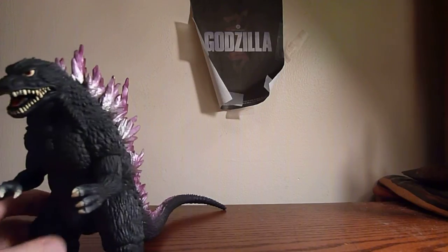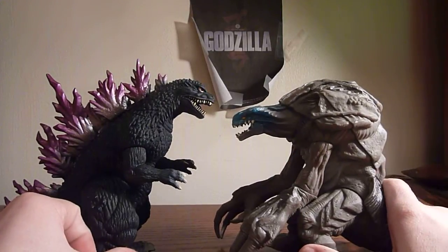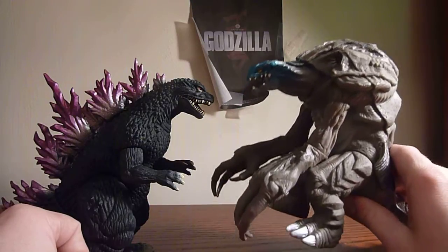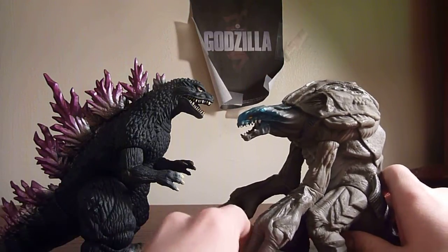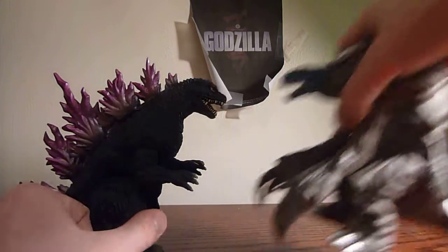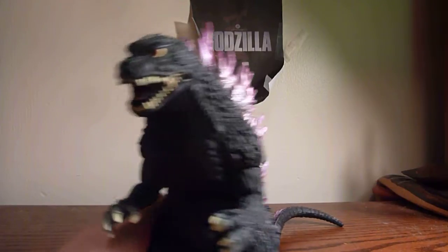Here we have another sizing — the Bandai Japan Orga figure. So this is meh. I feel like Orga should be a little bit bigger, but it sizes pretty well for most purposes. He sizes well with all your 6-inch standard figures. Very beautiful paint job, looks really good.